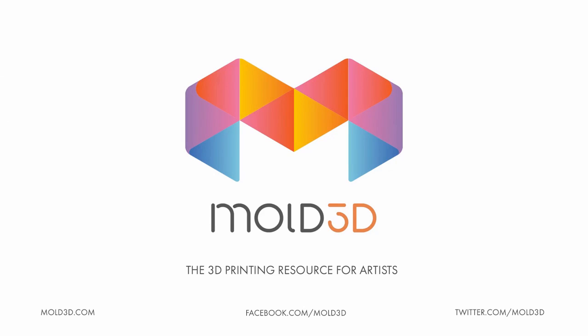Thank you everybody for joining us on this Mold3D exclusive tutorial. Hopefully it will be helpful for you to start keying your characters to prep them for 3D printing. Definitely follow us on Twitter, like us on Facebook, and join our newsletter so you get our free giveaways and site updates. With more tutorials to come soon, thank you, and we'll see you next time.